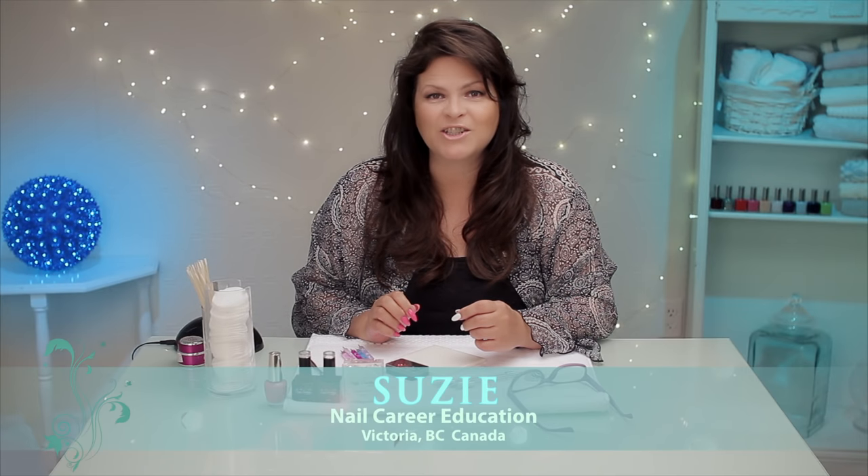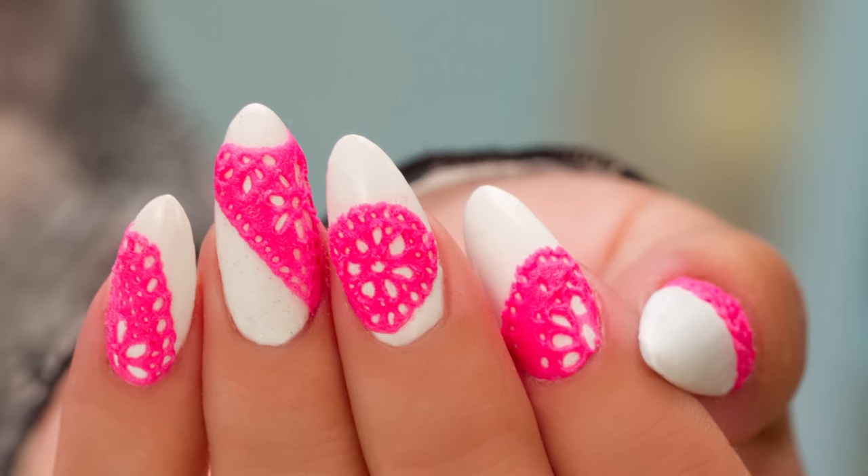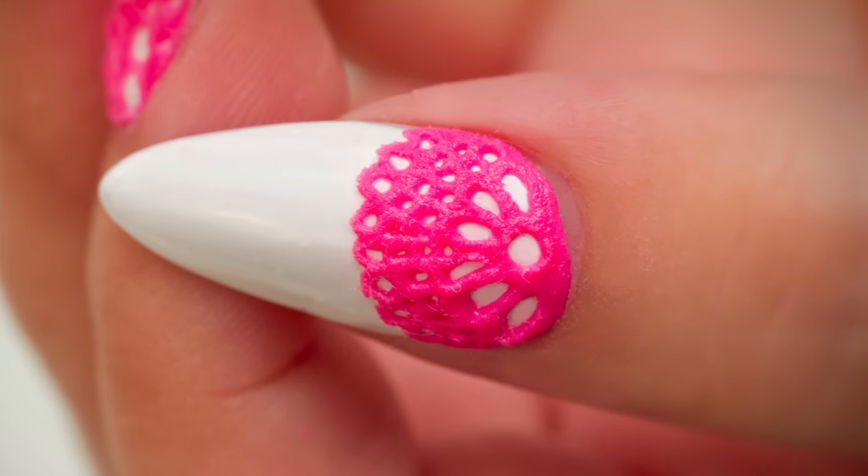Hi, I'm Suzy from Nail Career Education. There are lots of ways to get the look of lace. I've got a few tips in this video to show you how to get the look of that delicate lace. Let's get started.